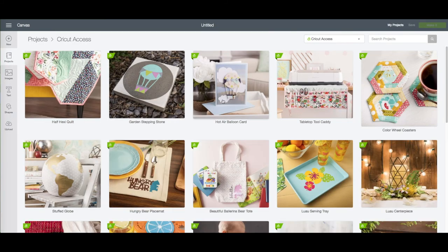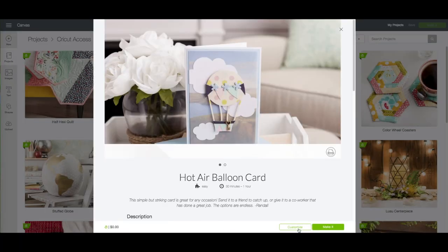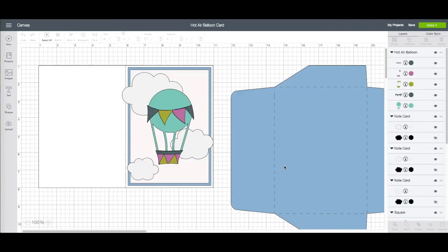The project we are making is a hot air balloon card. Go ahead and click on that — this will bring up the preview window. Bottom right, click on customize. Now this does make a 5x7 card along with the matching envelope.